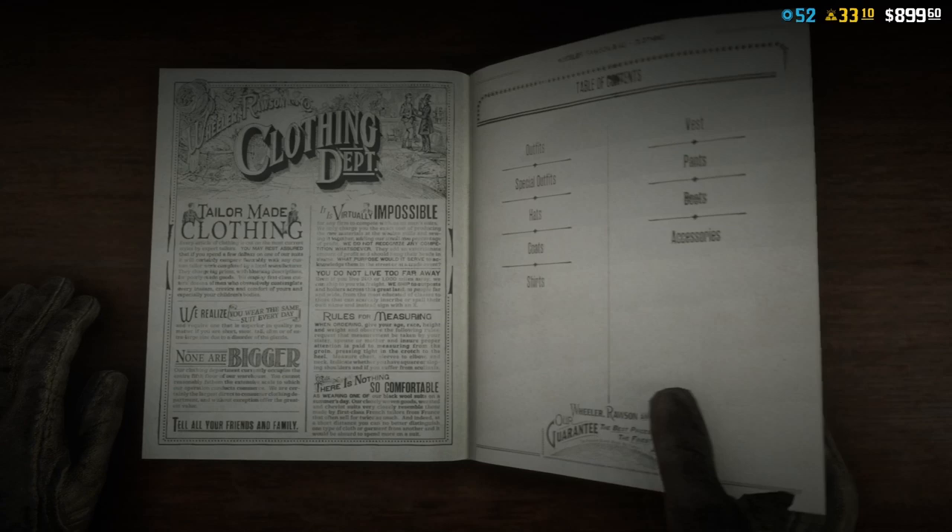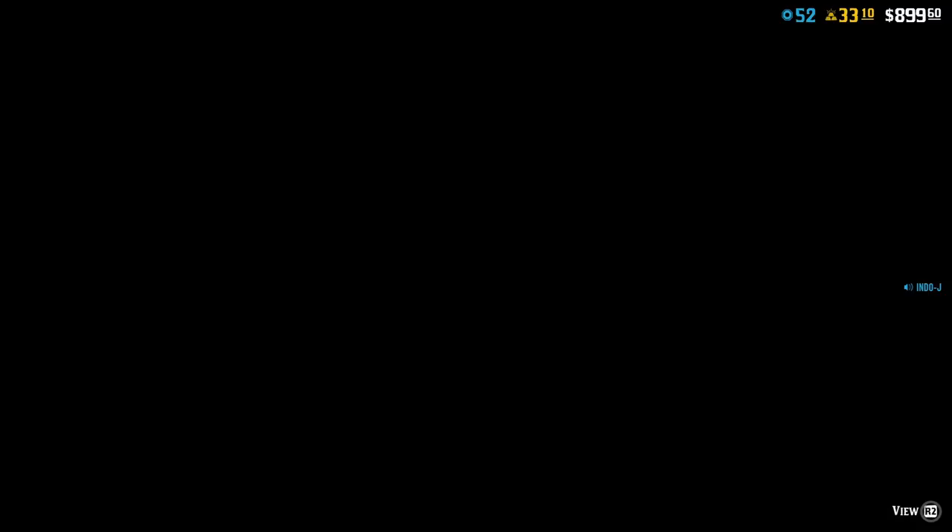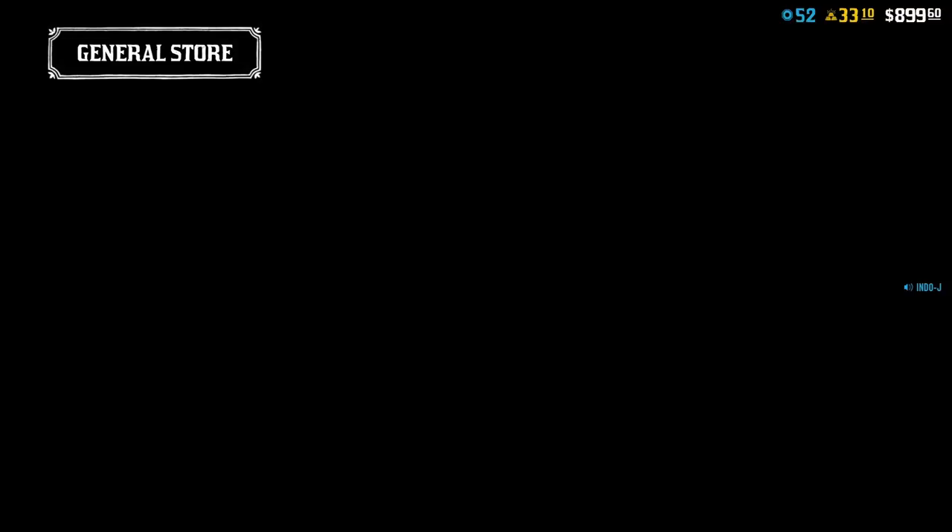Accessories. For the gloves I used the black leather gloves, and then the black one, number ten.